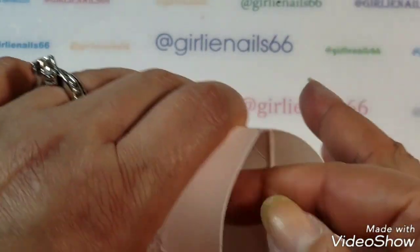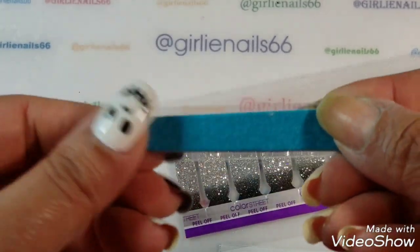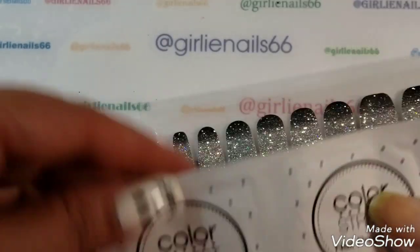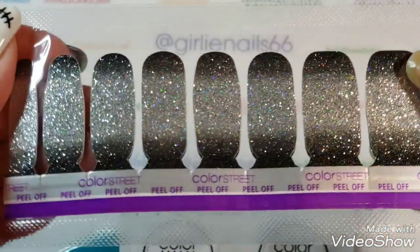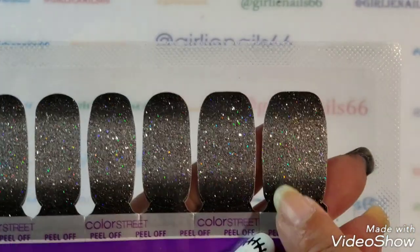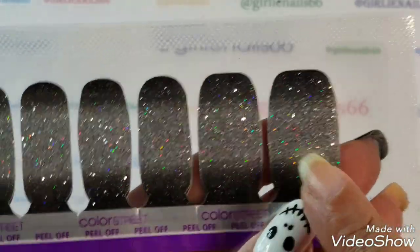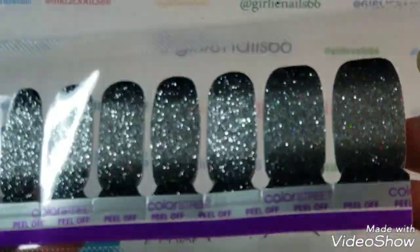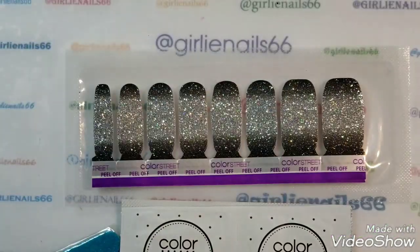I'll just open this — I haven't even opened it because I wanted to save it for you guys to see. It looks like everything you need is here: a little tiny nail file, which is very cute, and nail prep pads — single use, so you get two, one for each hand. And then you get your strips in all the different sizes. These bigger ones I could probably put on my toes, so they're multi-purpose for hands and feet.